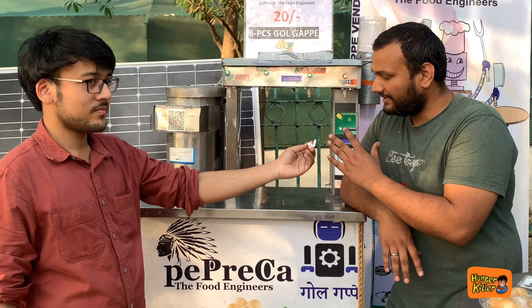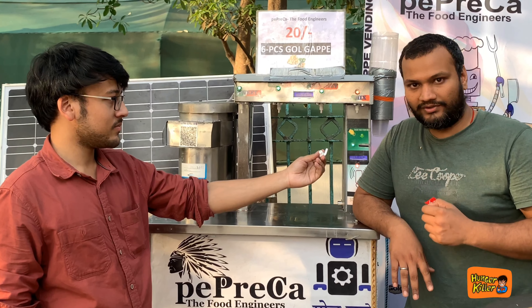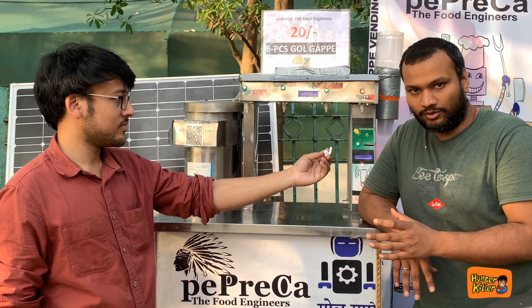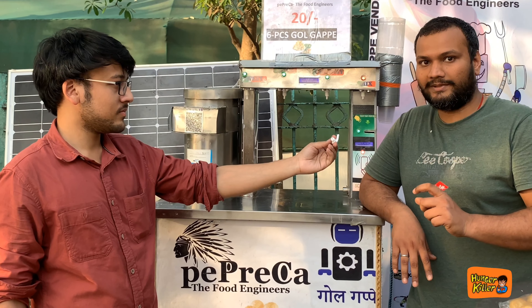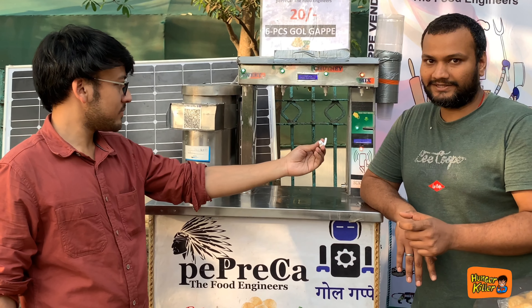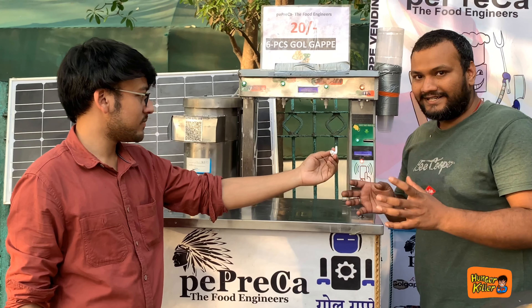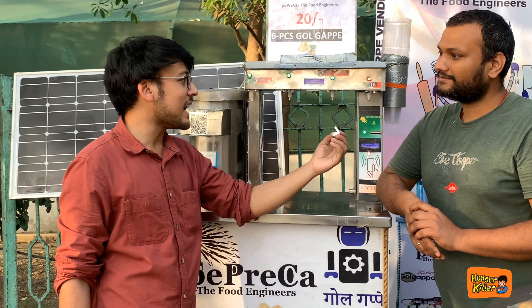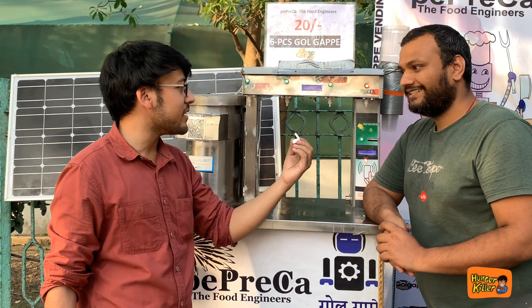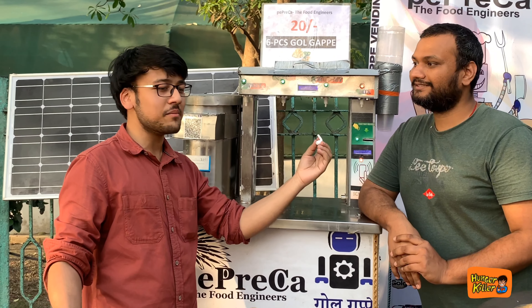We have done a lot of things in this machine. For example, if our machine is empty, we get a notification. The notification includes a machine code, so if you have 10 machines, you will know exactly which machine sent the alert. We also get a notification if there is no water. You will know that the machine is unattended. If anything happens, you will get a notification. This is a smart vending machine.